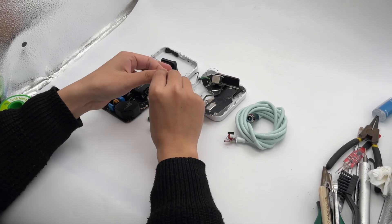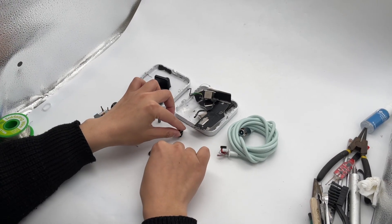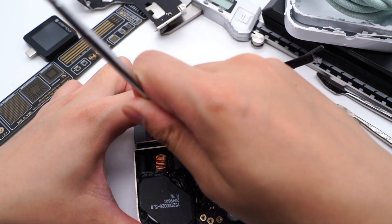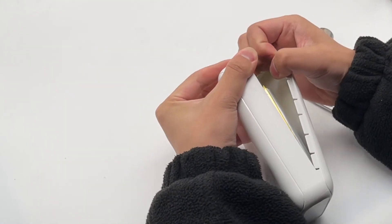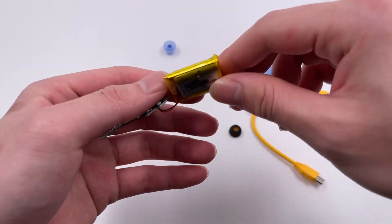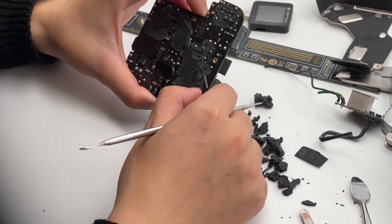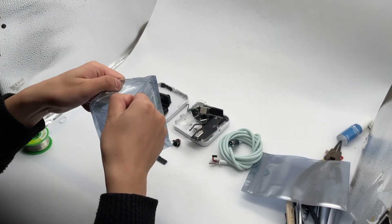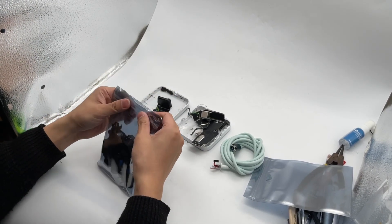That's how we tear down the charger. Every boy may like to take apart or assemble different toys or something else when they're a little kid. But when it becomes your profession, it requires high efficiency, rich product knowledge, and sufficient protection awareness. We strongly do not recommend that you take apart these things by yourself — the capacitors and lithium batteries have the risk of fire and explosion. Okay, that's all for today's video. I hope each of our videos can help you know more about power-related products. Your support is always our motivation. Feel free to leave your comments below and tell us your thoughts. See you in the next video.